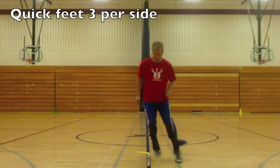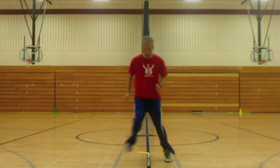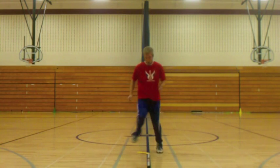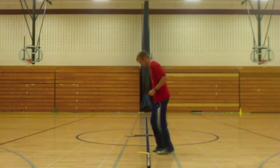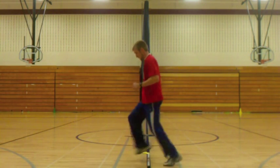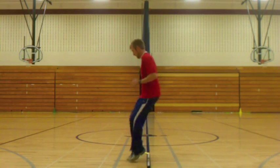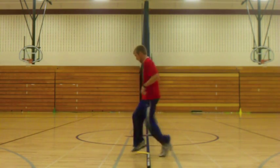Kind of like an agility ladder. We're doing a quick three feet per side, going up the hockey stick, back down the hockey stick. Then we're going to turn sideways — two in front, two on the other side. Nice and quick, landing on those toes.